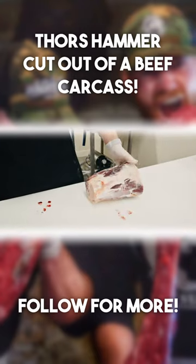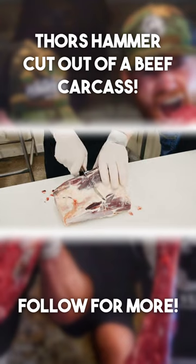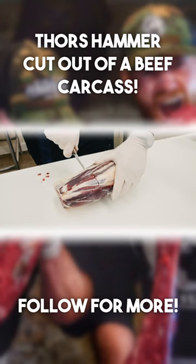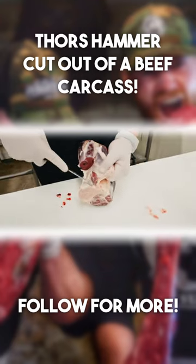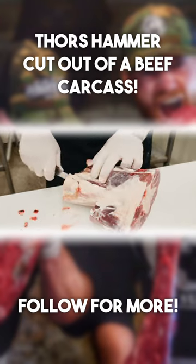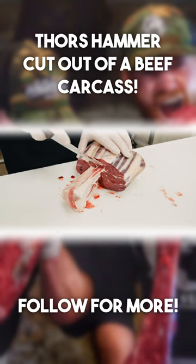I'm going to trim a little bit of this fat off. We want the bottom half of this. I'm just going to cut right around the shank, and then we can peel this off the bone here. Clean up our bone here a little bit.